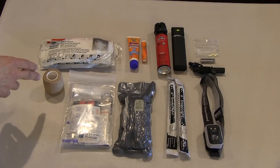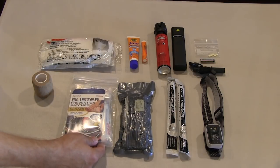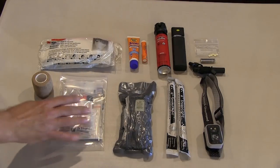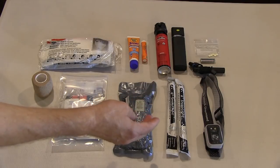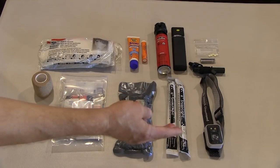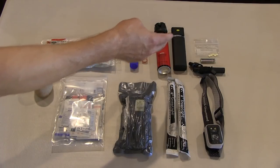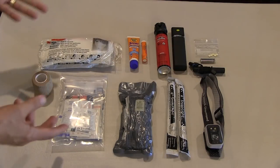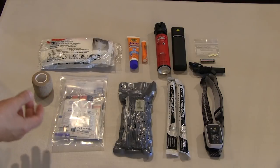For first aid, we have an ace bandage and a first aid kit containing nitrile gloves, various bandages, different medications, and importantly moleskin and blister protection — because if you're walking a great distance and something comes up on your feet, you have to take care of them. There's also an Israeli bandage in case of major trauma. For lighting, there are snap lights for multi-hour illumination, a headlamp for hands-free operation in the dark, a small flashlight, and a spare battery — both the flashlight and spare use lithium batteries because they're lighter, last longer, and have a much longer shelf life.